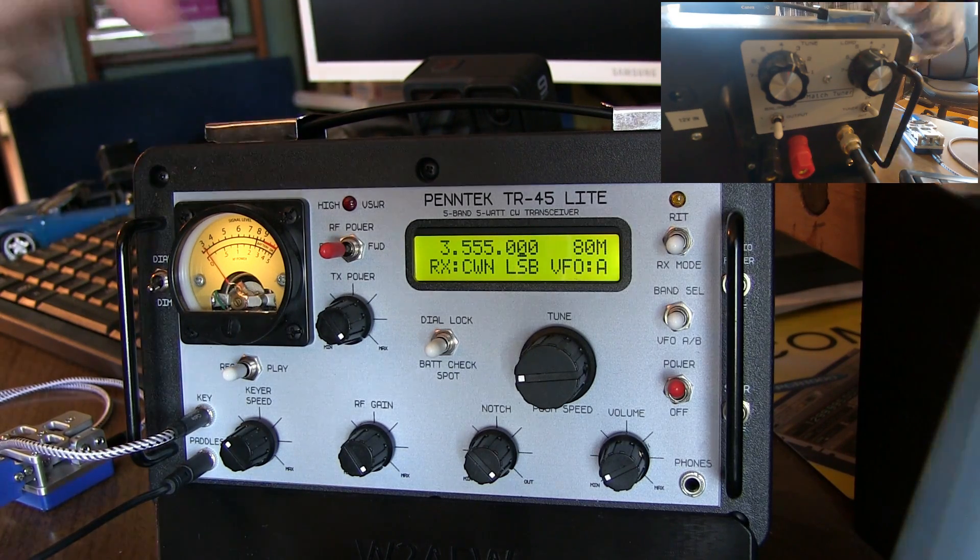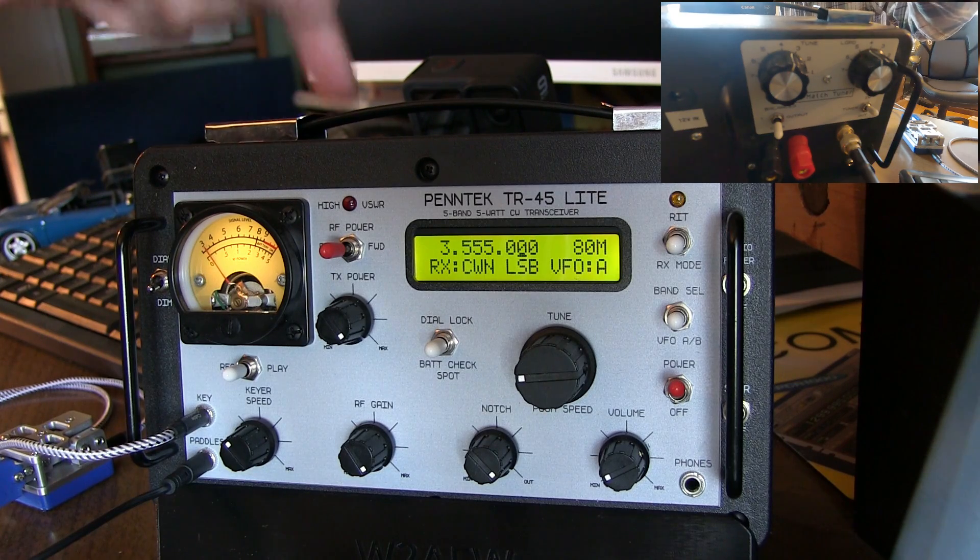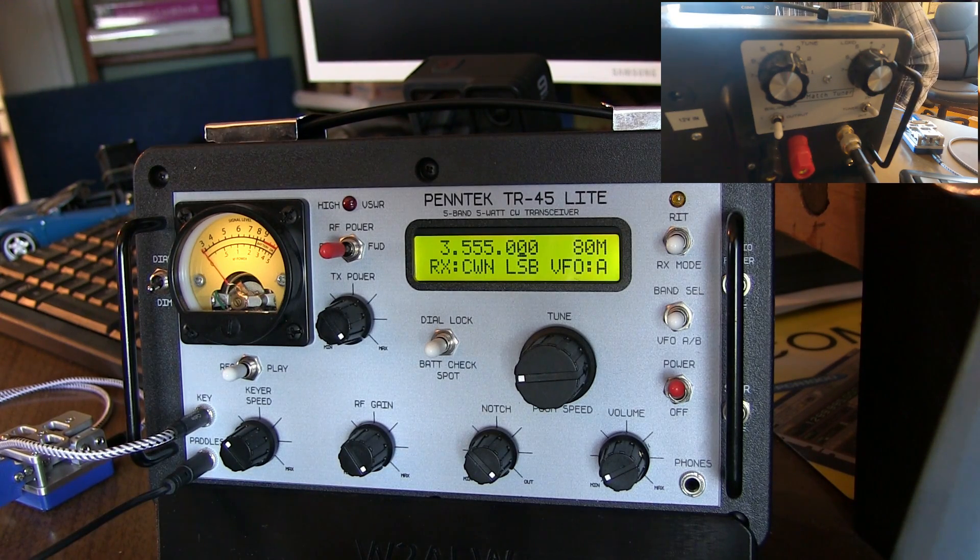By doing this, I think you'll find that the Z-Match tuner will match just about anything on this TR-45L. Good luck with your rig, and have fun!